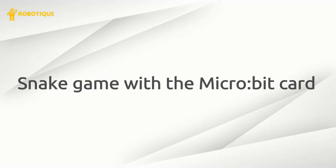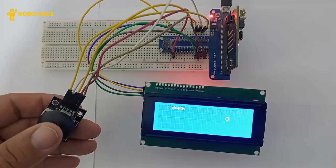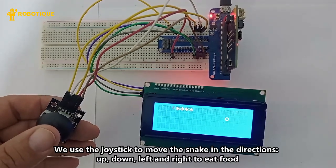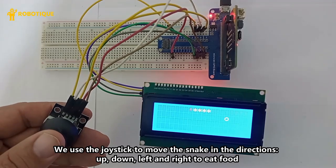Snake game with the micro:bit card. We use the joystick to move the snake in the directions up, down, left and right to eat food.